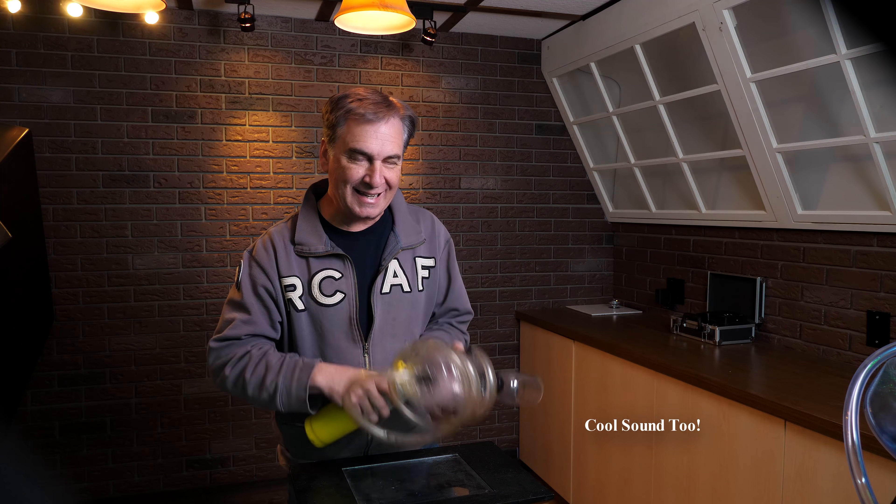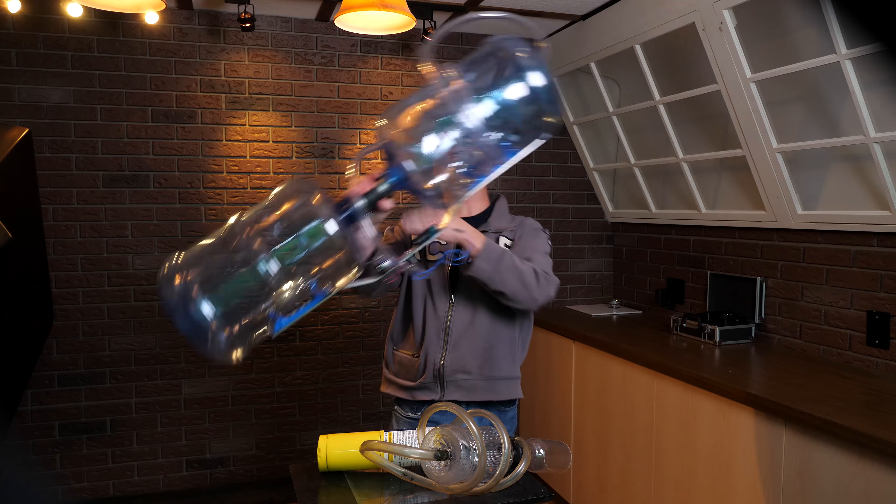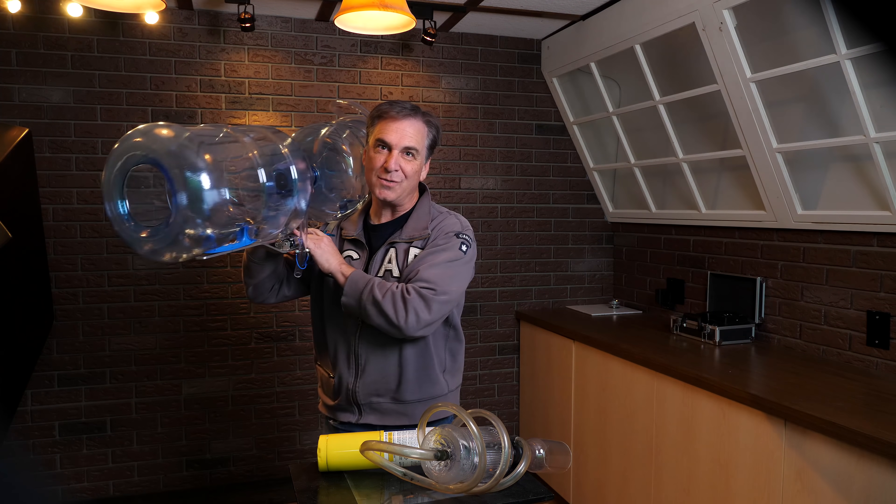But even with these neat little guns, you may have wondered the same thing I wondered — have we been thinking a little too small?